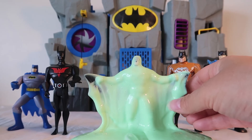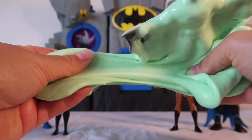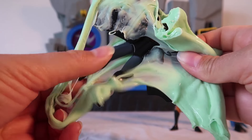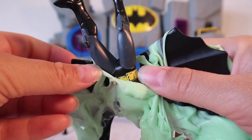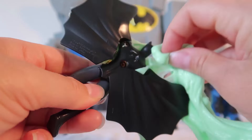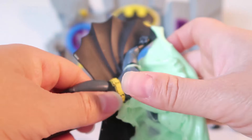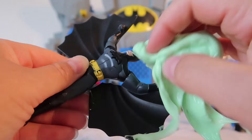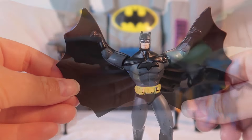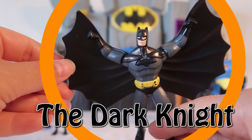We only have one slimy Batman left. Do you remember which one's hiding? Let's get this slime off and find out. All I see is the color black again — black boots. Oh wait, it looks like the pants are gray, with really big black wings, a yellow Batman belt, a gray top, black gloves, a black Batman symbol, and a cool black mask. This is the Black Batman — the Dark Knight — one of the coolest superheroes ever.